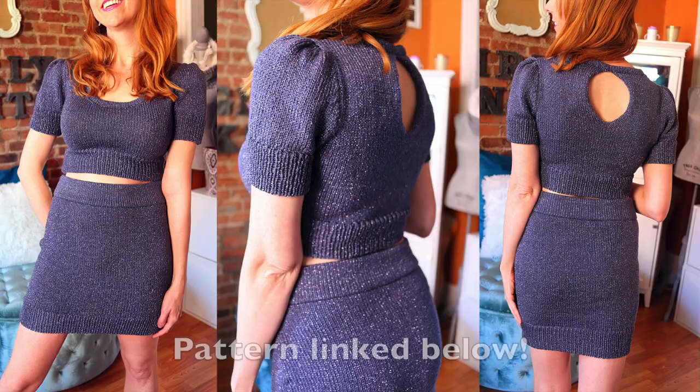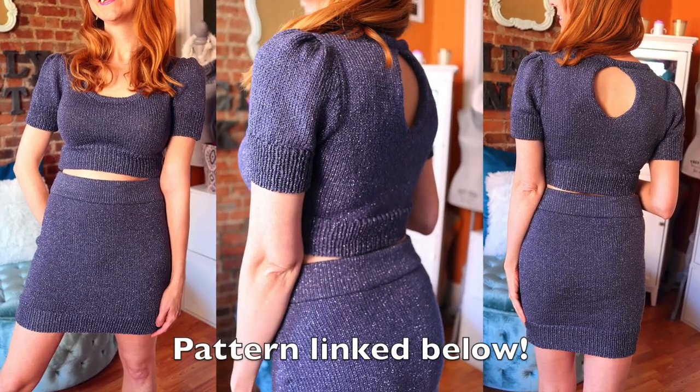Hey guys, it's Lauren from Girly Knits and this is video number three in a five-part series on how to knit this top and skirt set. In today's video we're going to be talking about neck bands. I'm going to be teaching you how to knit a neck band on your knitting machine. I researched some different ways and found this technique from Knit It Now, which is a fabulous resource. If you're a machine knitter I would highly recommend becoming a member — they have a huge library of tutorials and techniques. It's an amazing resource for machine knitting.